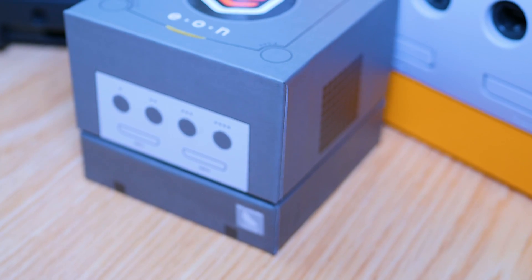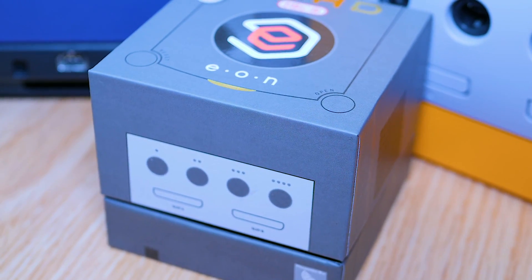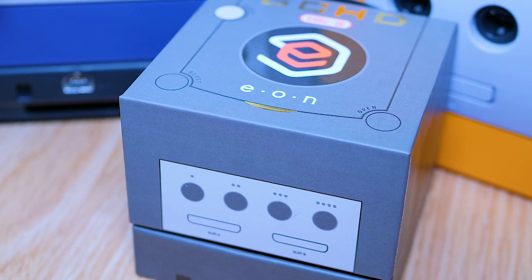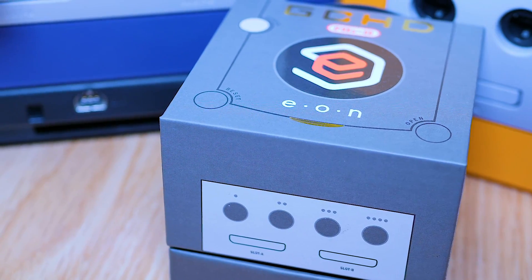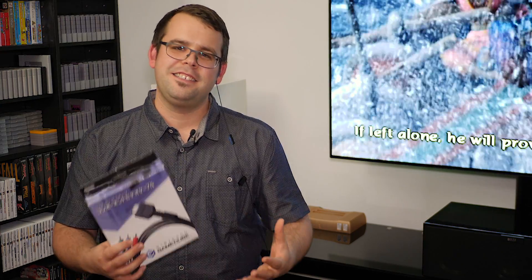Over the past week or two I've been testing a new product from Eon called the GCHD Mark II. It's based on the GC video project and it gives you beautiful 480p output over HDMI and analog, but there's a lot more to it than just that. To discuss it, I've brought along a good friend of mine who knows a lot about this stuff — Mark from My Life in Gaming. Welcome to DF Retro.